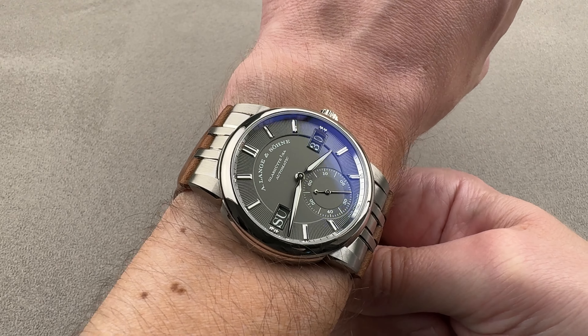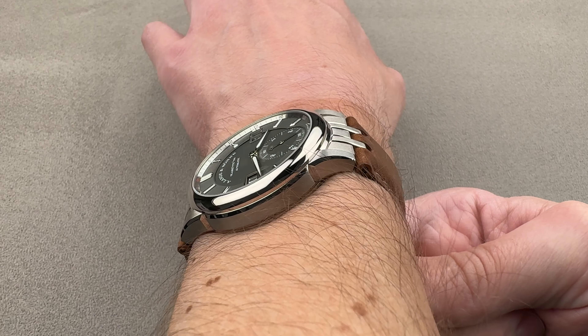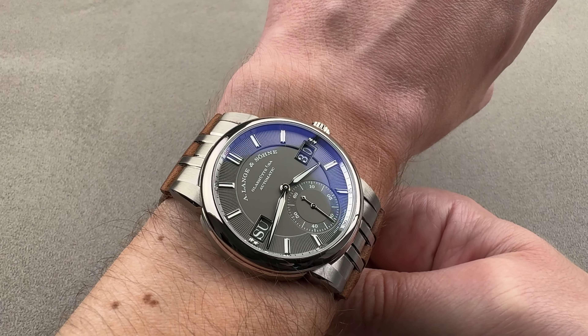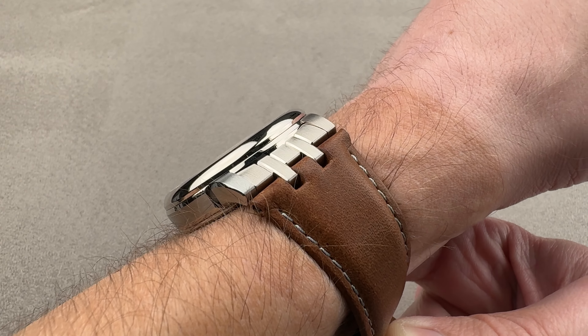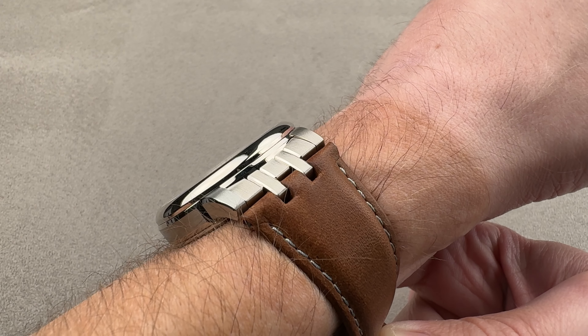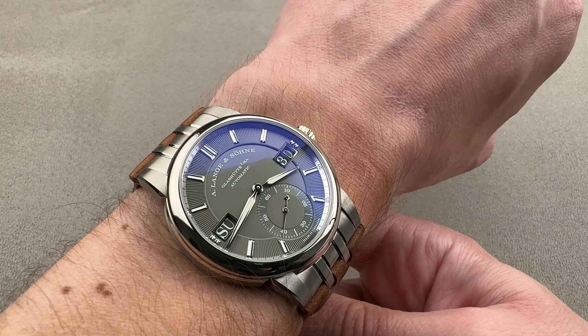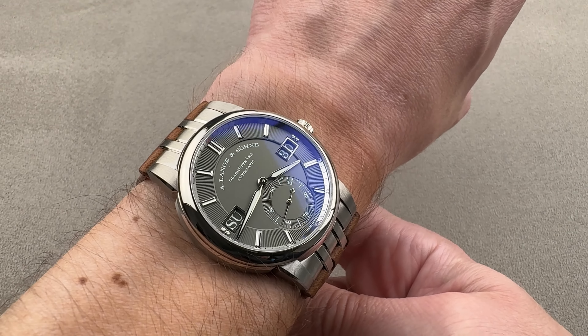I'm going to recommend this watch for a wrist of 15 centimeters circumference or larger, so your wrist could be a little smaller than mine, but not much. It likes a flat wrist that is broad across the top and relatively narrow in cross section. Though with a domed bezel on a sub-12 millimeter thickness, it will slide under a dress cuff.